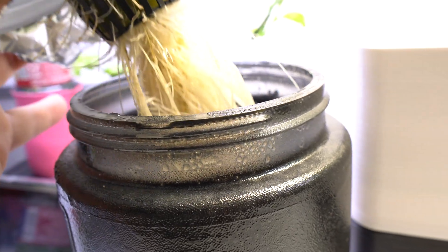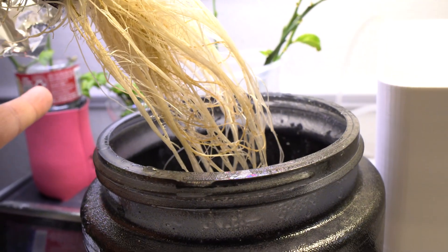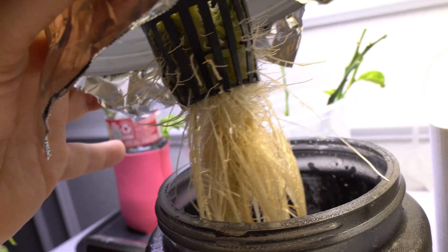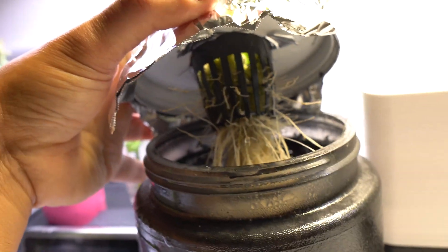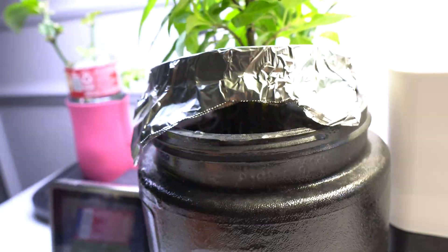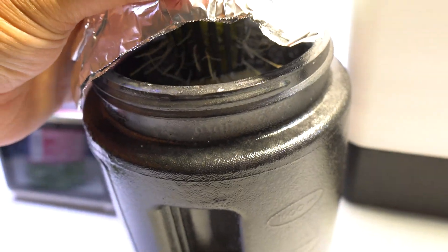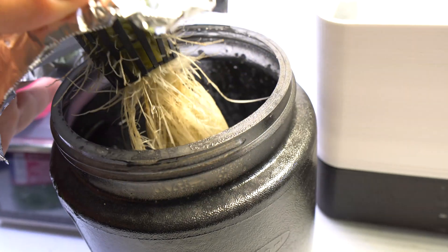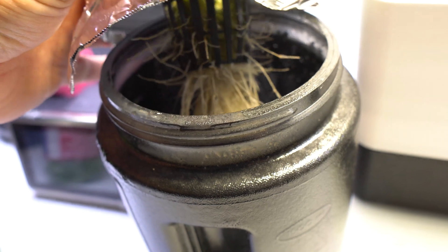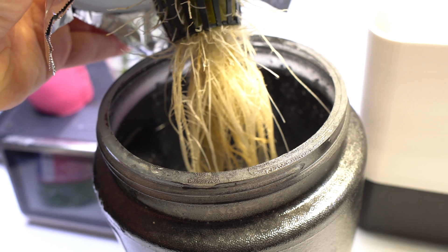The water root is straight and goes all the way into the nutrient water — that's what pulls in and feeds the plant. The air root helps feed the plant air, and you can see the hairs on them. As the plant gets bigger it will start drinking and the nutrient level will drop, and when that happens more air roots will spread as the water level drops.